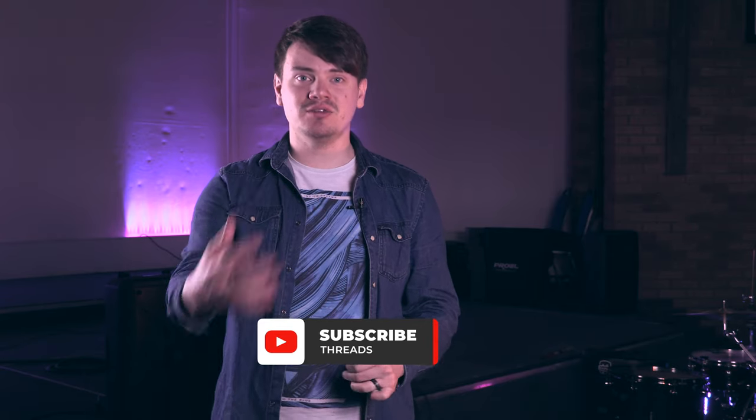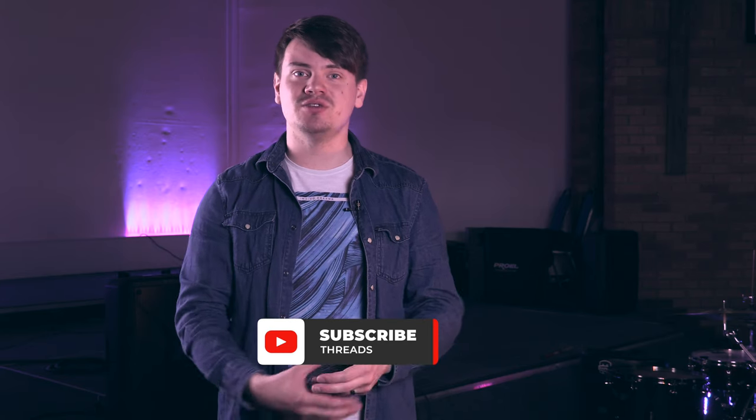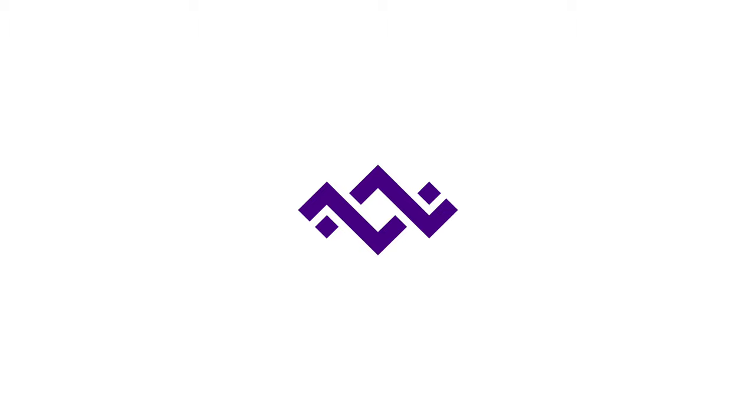Thanks for watching this week's video, guys. We hope you enjoyed it and found it really helpful. Please hit the like and subscribe button — we'd love to see some more people around this channel. Give us your comments and feedback, suggest new videos for the future, and we'll see you next Friday for a new video.